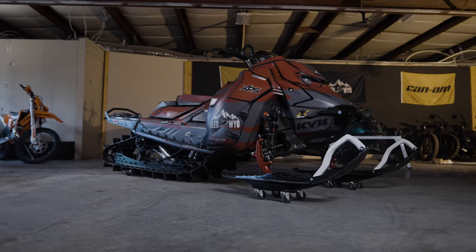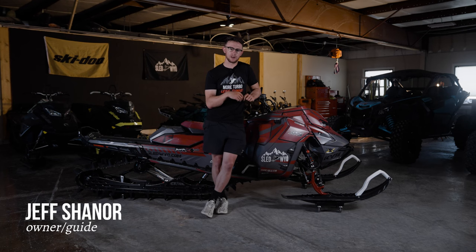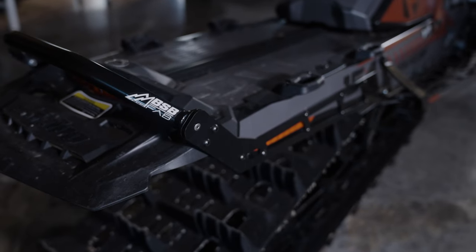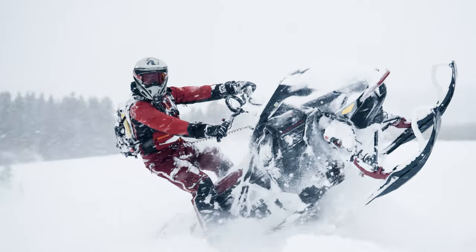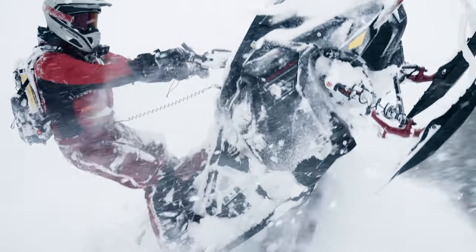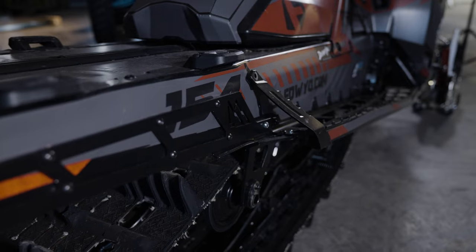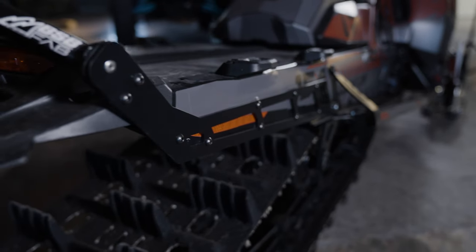The first thing that goes on my sled before every season starts is an aftermarket rear bumper. I'm running the BSB Fab Assassin bumper. The reason why I think a bumper should be number one priority with a gen 5 turbo is for how much they like to wheelie. These sleds are wheelie monsters, especially early in the season when there's low snow. It is absolutely crucial to protect your tunnel with an aftermarket rear bumper — that's really what those bumpers do, they're tunnel protection.